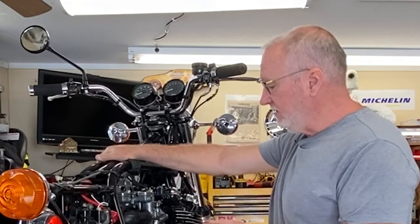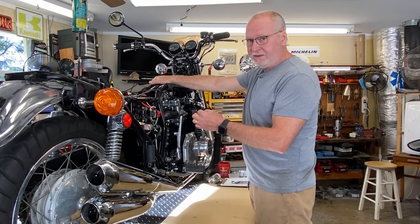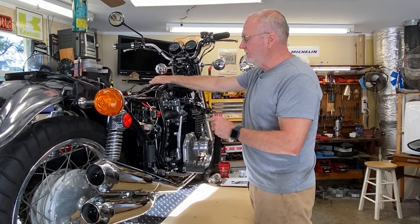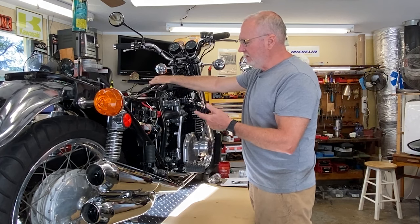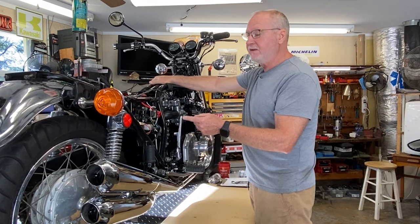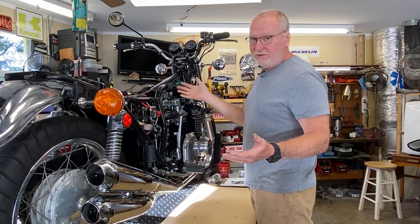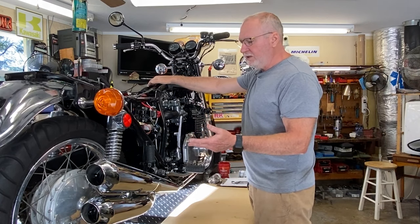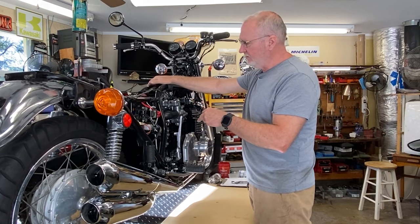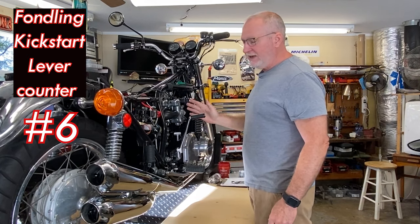On a Mikuni jet, each step is a thousandth of an inch diameter difference. For example, 117.5 to 120 is one step, then 120 to 122.5 is another step. The Niche Cycle Supply website doesn't show a 113 — it shows a 112.5 then a 115, 117.5, and so on. So the 113s in here are basically the same as a 112.5, which we'll call stock. Going all the way up to 125 from stock is like five thou, which sounds like a pretty big difference in jet orifice size, though there are a lot of other factors.